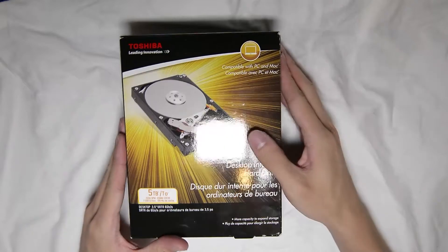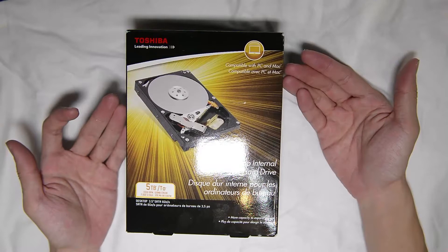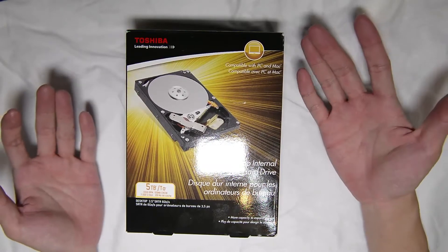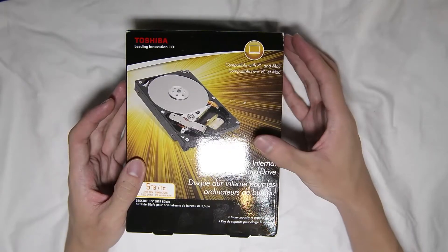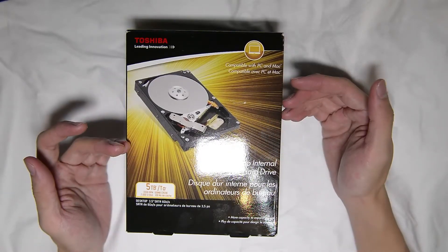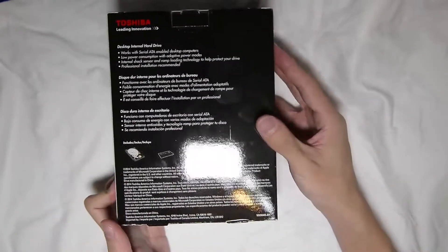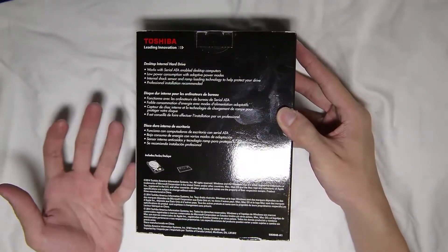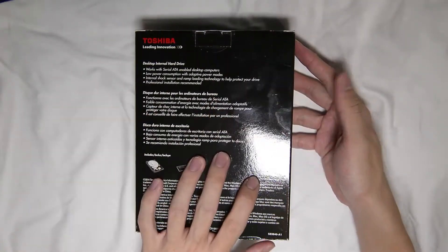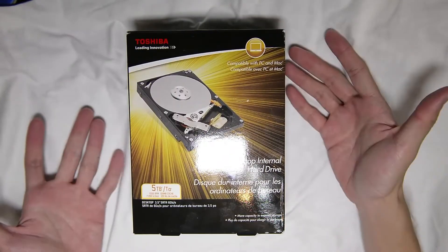Now, I ordered this from Amazon and yeah, that's the first time I've ever seen this. Call me a frog in the well or a mountain tortoise or whatever, but I've never actually seen a retail packaging of an internal hard drive before. So I thought, why not share with you guys this unboxing? I'm very interested to know exactly what's the difference. Perhaps it's just a box and inside is the same thing, the wrapping. I'm not sure.